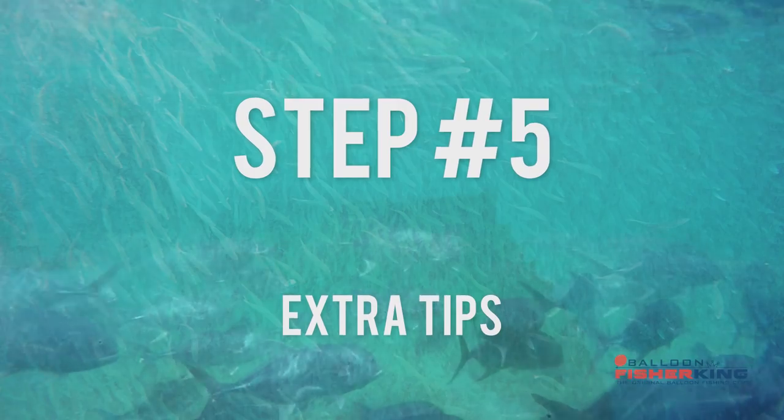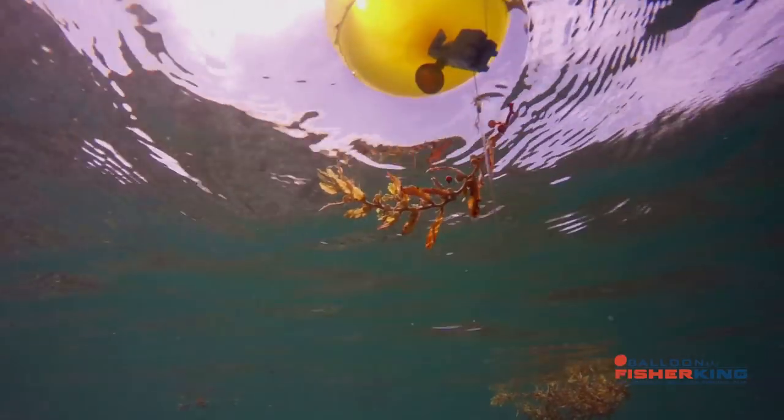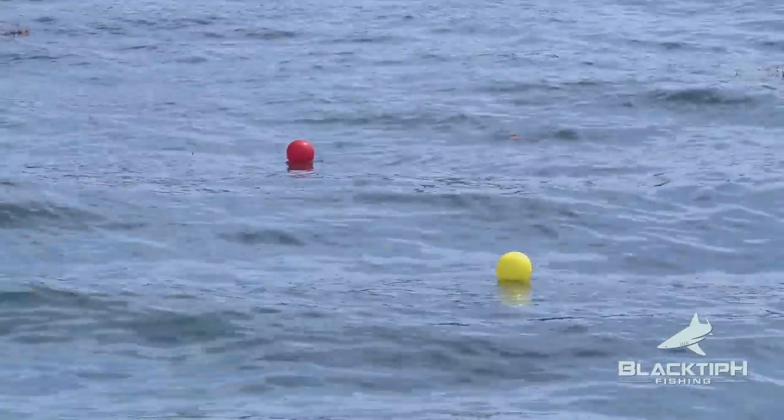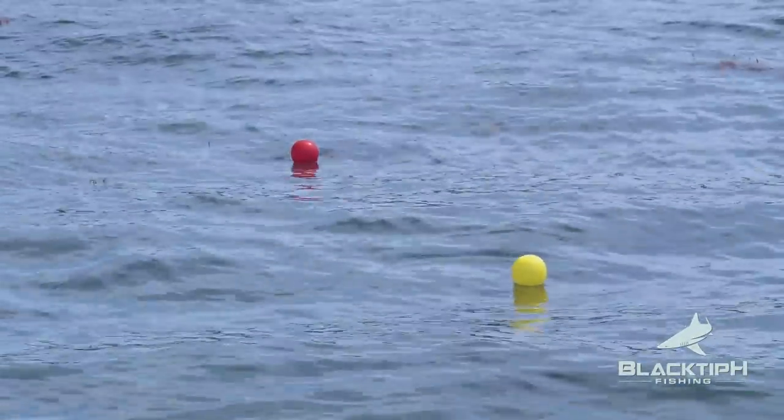Step five: extra tips. Most predator fish look up, not down. Use the balloon clip to set the depth of your bait just under the surface or above any bottom structure. Use different colored balloons to identify different baits and depth settings.